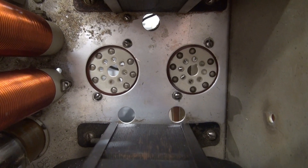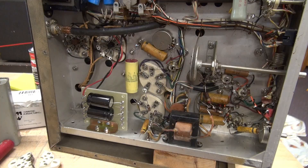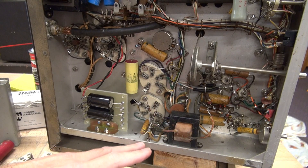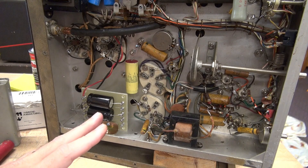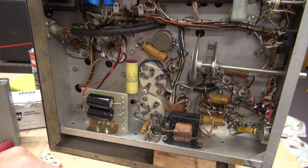The same fix will work on Heathkit transmitters such as the Apache and the DX100. The 350 volt DC power supply to the audio section has been disconnected, as the audio section still has those old wax caps and I don't want that to influence the testing. We will not be testing the audio section, but I will be checking the modulator current.